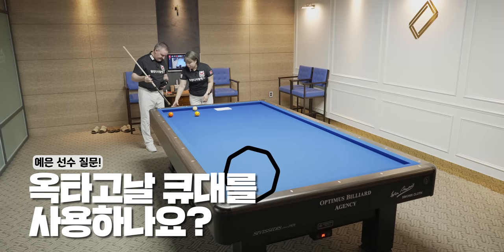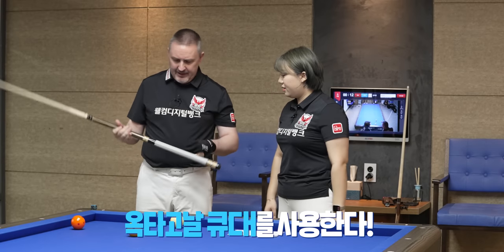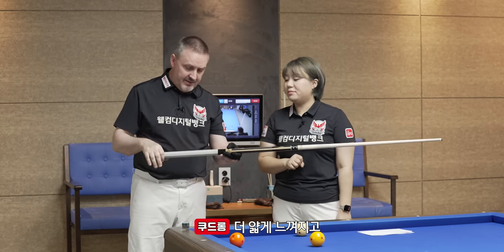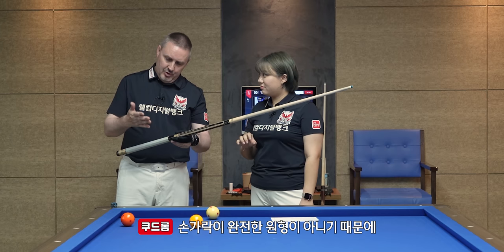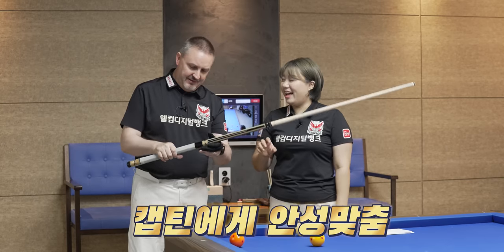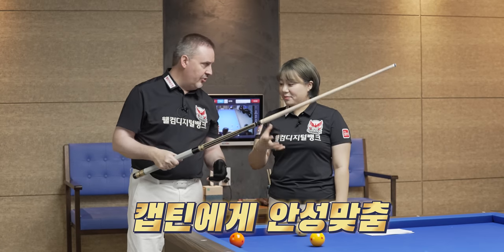I use an octagonal cue because I like the grip — it's a little bit thinner. And also, you know, your fingers are not rounded, they're like this, so it fits perfectly for me. I really like the feeling of the octagonal cue.